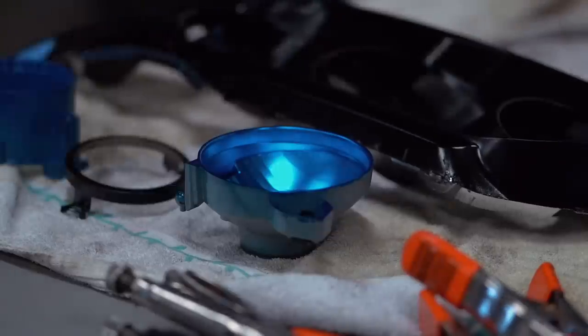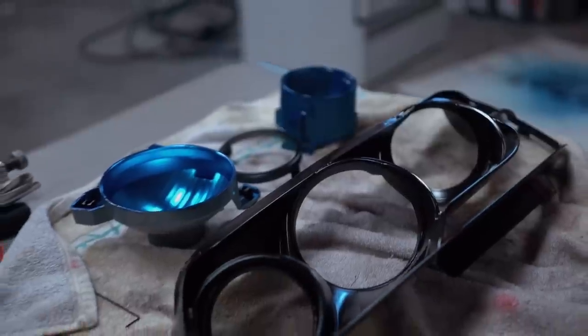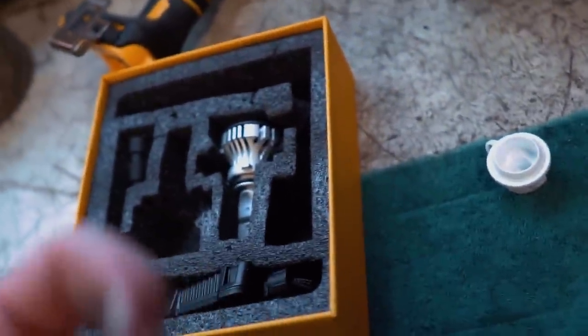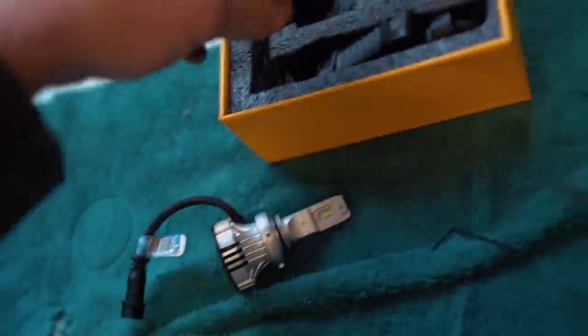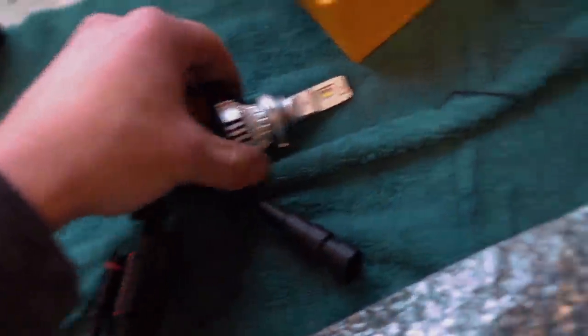Everything is all painted up and looking absolutely amazing. It is time to throw this headlight together. The shipment from Lit Lights did come in, and not only did they mail me the demon eye set for this car, they also mailed me a set of LED high beam bulbs — that's going to be super nice, because inside that blue bowl we painted, the OEM bulbs might be a little darker, but now with these Lit Lights LEDs it's going to be much brighter.